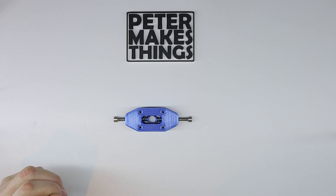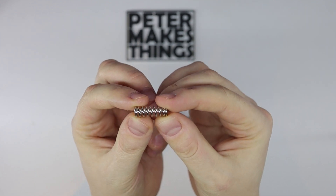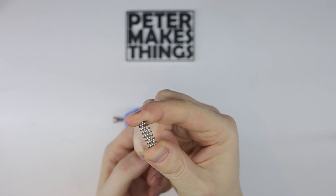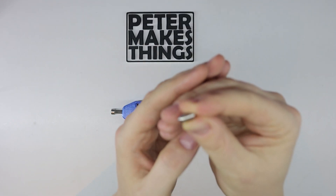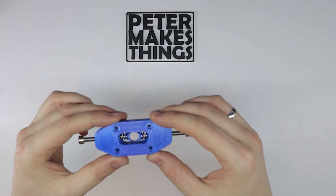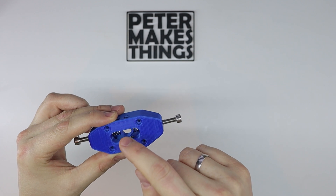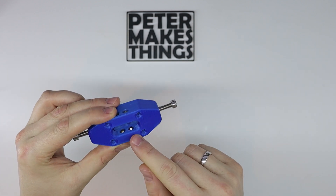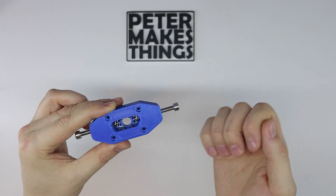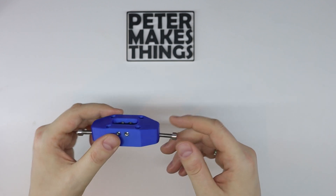It has two levels of resistance. The first is a spring roughly 20 millimeters long, originally used for bed leveling in 3D printers. The second are spring ball screws, responsible for the initial resistance when the gear is being changed. The shifter shaft goes through the middle and when moving in either direction it has to squeeze through a pair of metal balls, creating that initial resistance.